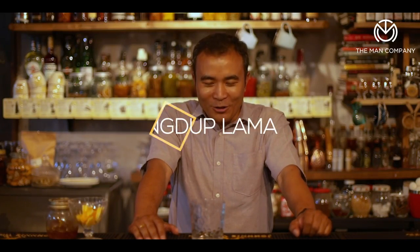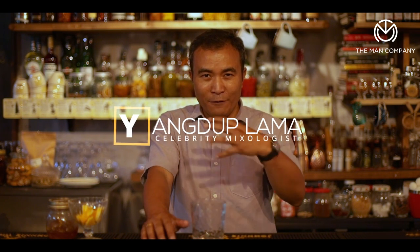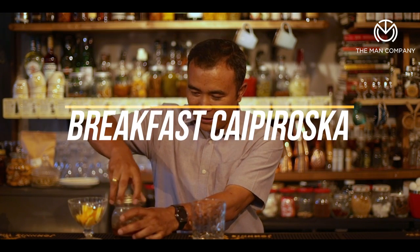My name is Young Dub Lama and I'm here today to do a few summer cocktails for you. This one is going to be a different variation of a very popular classic cocktail called the Caipiroshka. The Caipiroshka is originally the Caipirinha, a drink invented in Brazil made with cachaça. The Caipiroshka is also a classic but not really the original. This particular drink is called the Breakfast Caipiroshka — a nice refreshing, fruity summer cocktail.